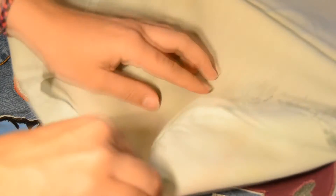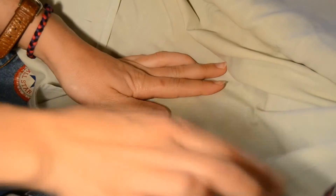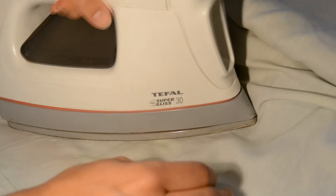When you apply heat, press firmly so the patch adheres properly to the fabric.